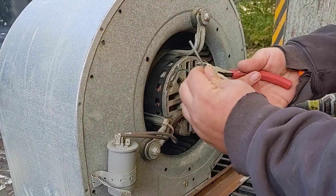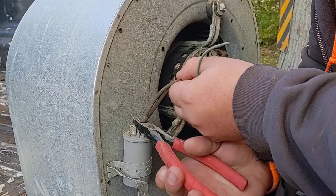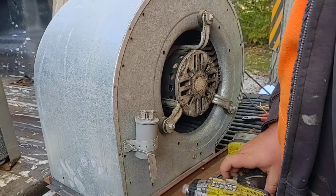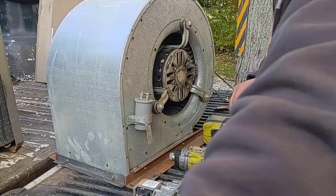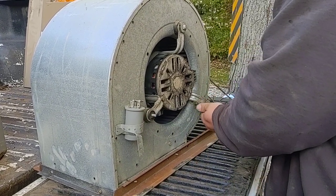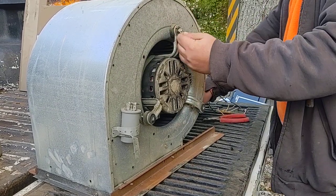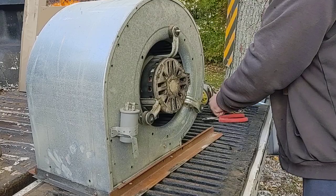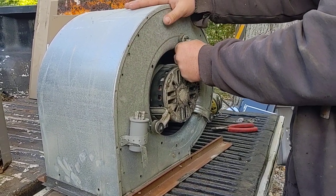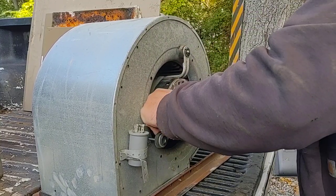Now get these little bugger wires out of the way. I hope this one doesn't give me troubles — it just might. We'll see what happens. Alright, this is going to be the moment of truth — this is just going to slide out of here, or it's going to give me all sorts of trouble. This is going to be a bugger one.